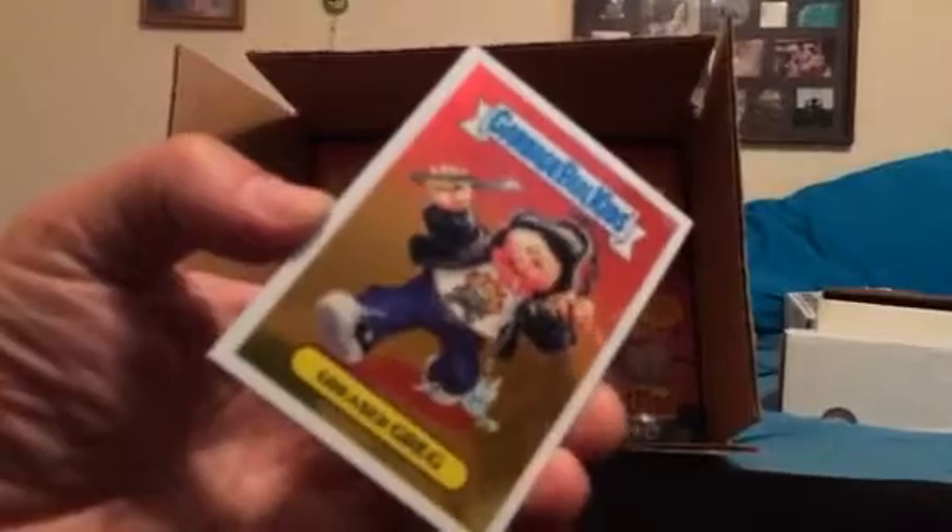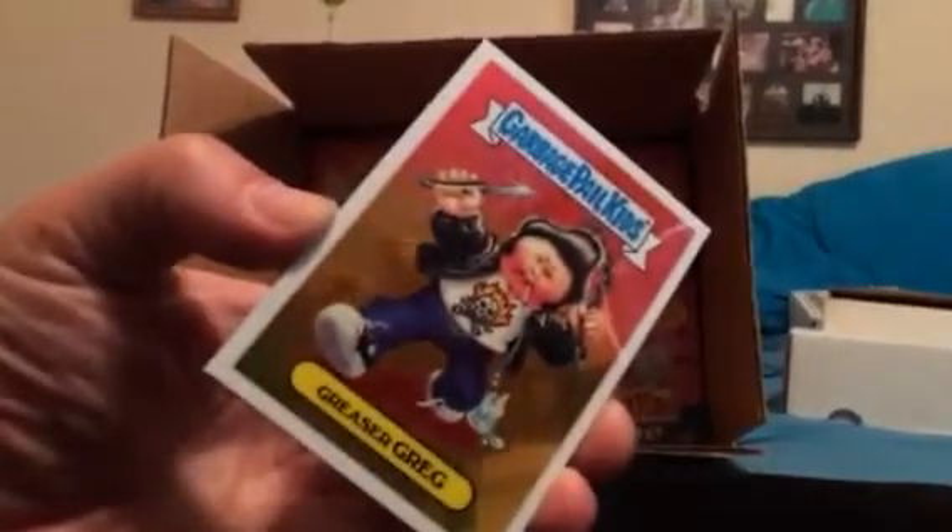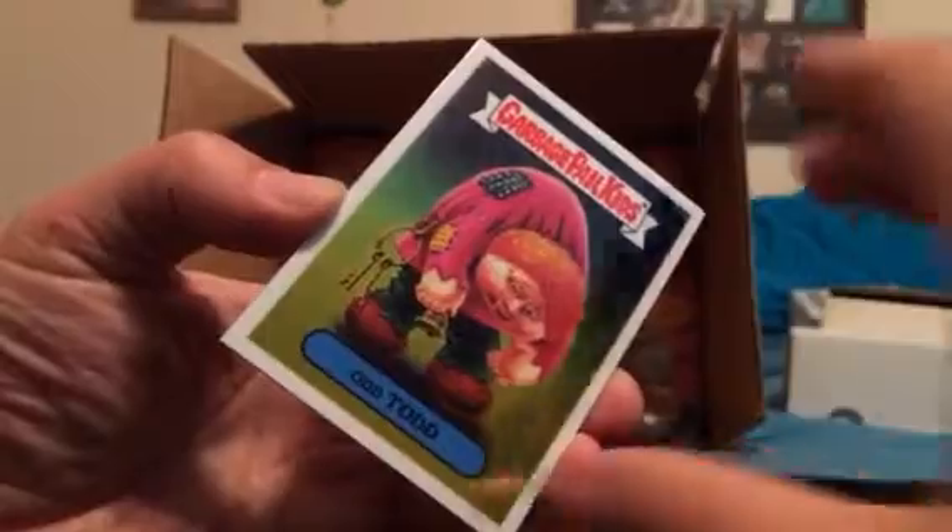What's going on? Part two from box three — next eight slabs — going for a superfractor, a printing plate, or an autograph.